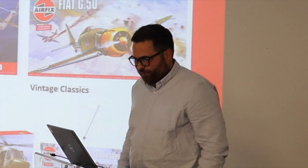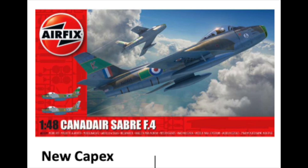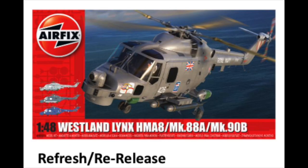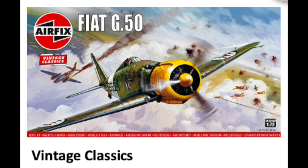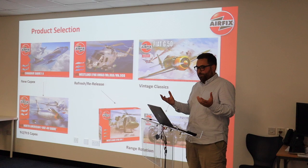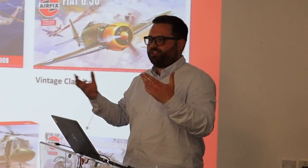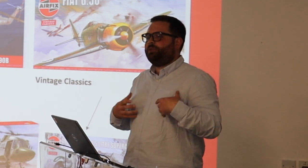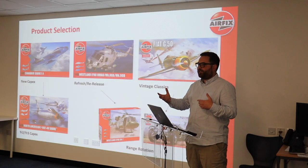We've got three categories we have to look at each year. We want new capex — stuff we're going to spend money on to develop new essentially. Stuff that we're going to refresh and re-release, and vintage classics as well — stuff that was made in the 60s that we bring back as fan favourites. When we look at new capex, you've also got year two and year three capex, which essentially means when we design a model we're looking to see if we can do extra releases on top of that.